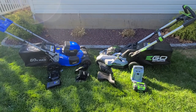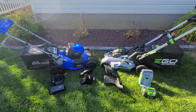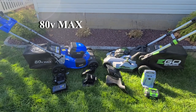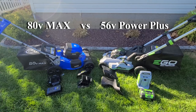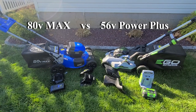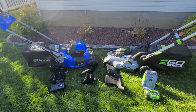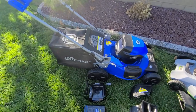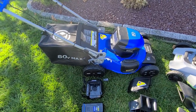To your left you have the 80 volt Cobalt Max, a brushless mower with a steel deck. To the right you have the Ego Select Cut dual blade polycarbonate deck. Let's go over what's included, starting with the Cobalt. The Cobalt does have its bagger, so it does come with that. This is a three-in-one.